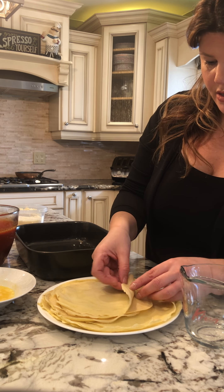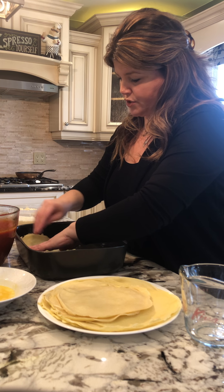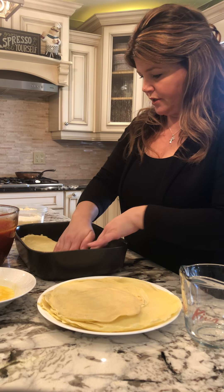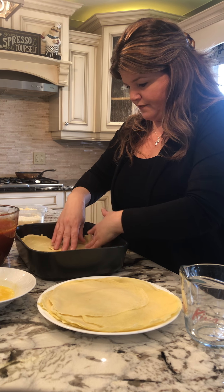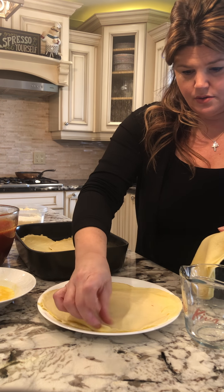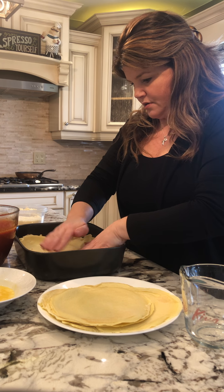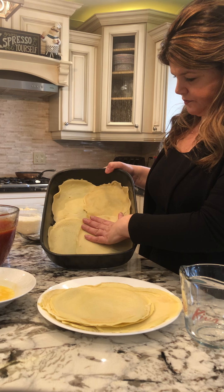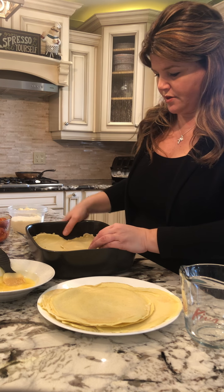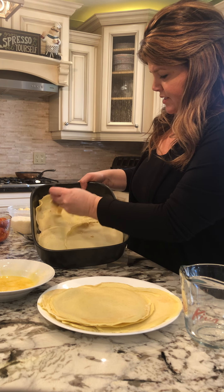We're going to go ahead and layer. This is so forgiving. I don't know exactly how many I'll need per layer, but that recipe yields 12 to 14 — about four per layer. You can cut them. The sides are a little raised. With the egg wash, in between the sheets of pasta I've just added some egg mixture — that helps seal them together so it's seamless.